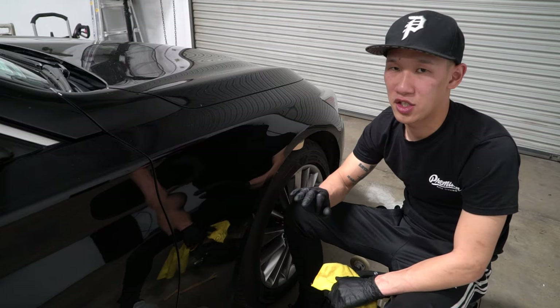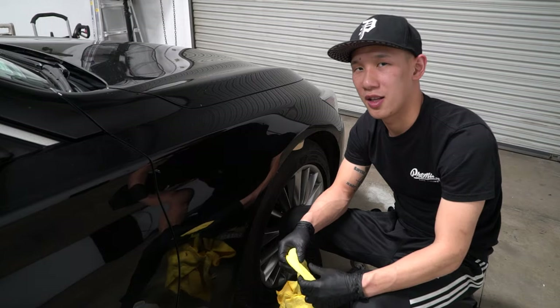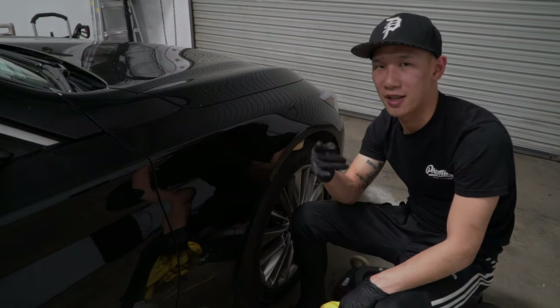And that is the 3 ways to remove a badge off your car. If you like this video, please like and subscribe, and let me know what you guys think in the comments down below. We'll catch you next time.